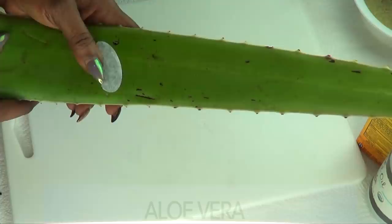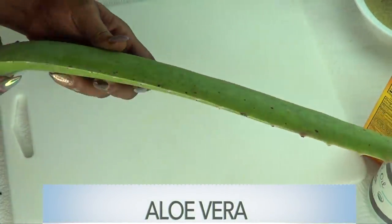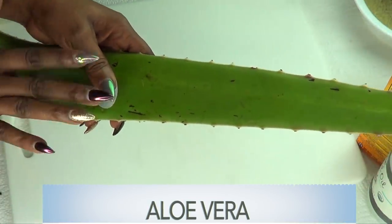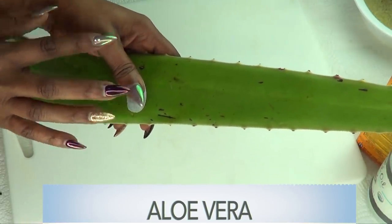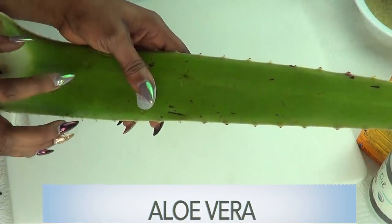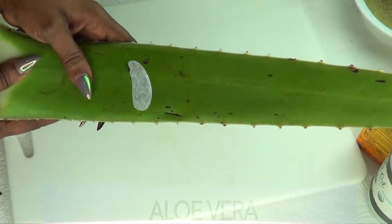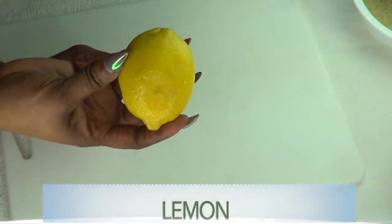Take a look at what I have here — this is an aloe vera leaf. I'm going to be using the gel from this leaf. Extracting the gel from the aloe vera leaf is pretty easy, which I'm going to show you right now. Aloe vera gel is filled with a lot of nutrients and minerals that are great for the skin. It helps to get rid of sunburn, it helps to clear dark spots and blemishes, and it is also very moisturizing.